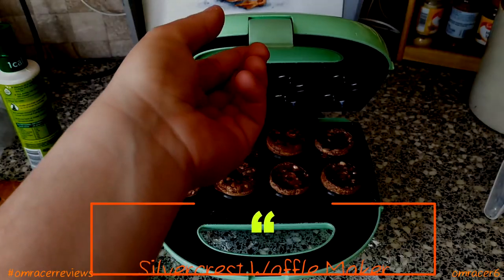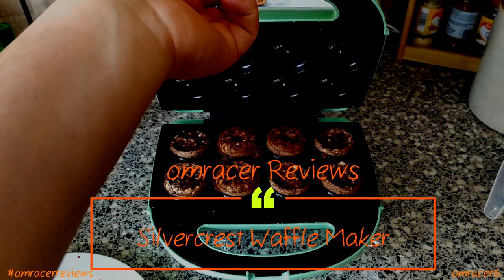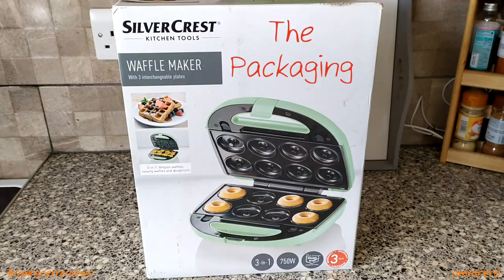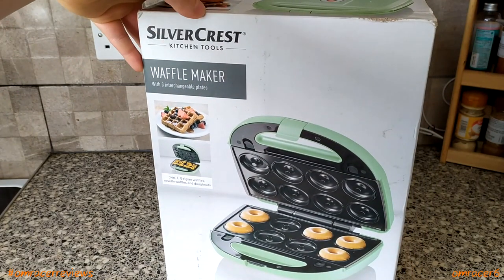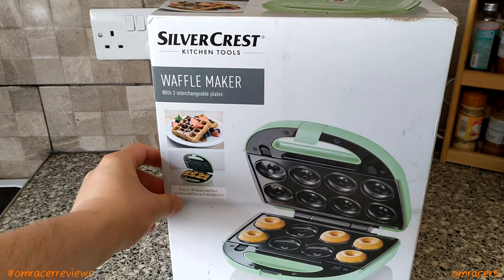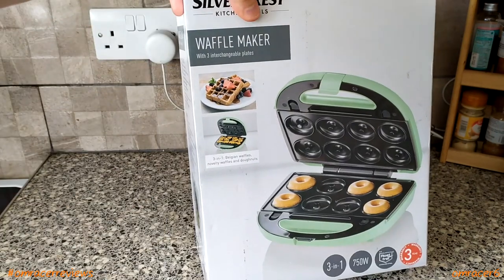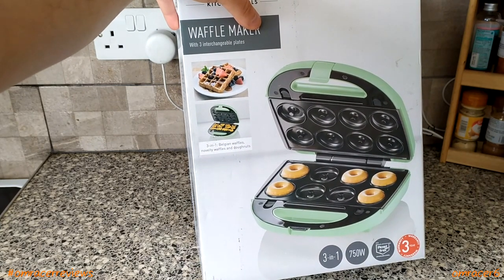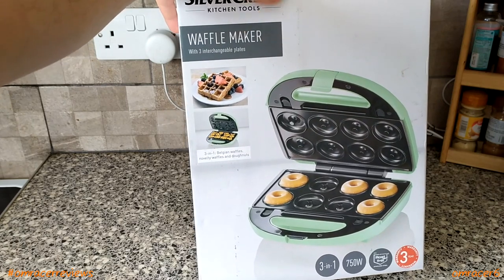It's OnRacer here and today we're going to be reviewing the Silver Quest waffle maker. This was a bargain from a month or two ago at £14.99. We're going to make some waffles. On the box it says Silver Quest kitchen tools, with pictures of waffles — a three-in-one: Belgian waffles, novelty waffles, and donuts, 750 watt, stainless steel, and a three-year warranty.